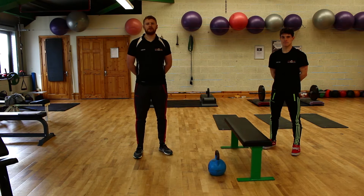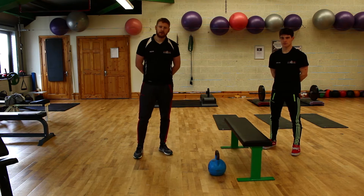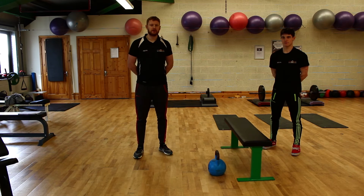Hi guys, Aidan and Brian here from Ozone Health and Fitness. This week's exercise of the week is going to be the one arm row. I'm just going to give you a quick talk through as Brian does the demo.